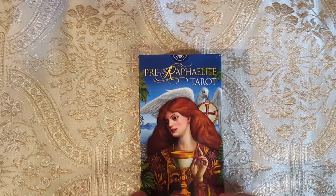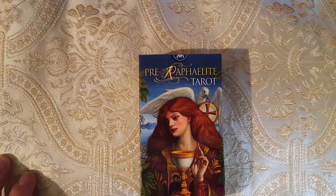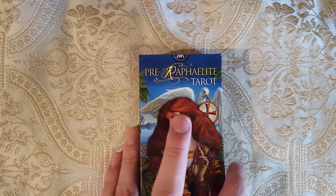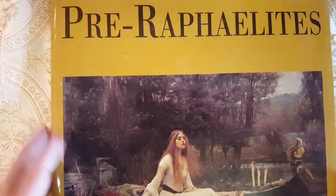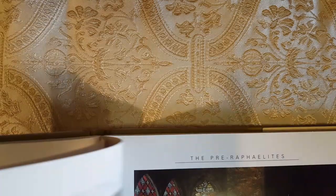Here we have the Pre-Raphaelite Tarot, and recently I got two books to kind of prepare for this deck. This is a really big book by Sandra Forty — it's called The Pre-Raphaelites. I found this in my local bookshop. It's a really big book showing really crisp images of the artwork of the Pre-Raphaelites, and it's like a history of the Pre-Raphaelites.